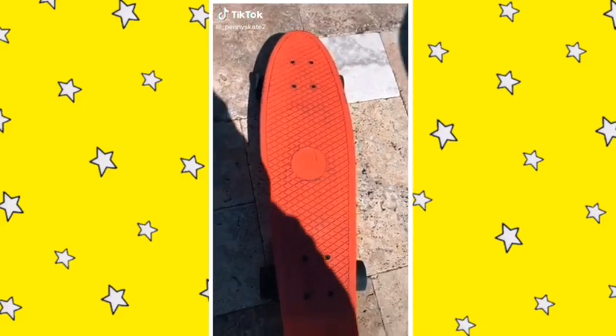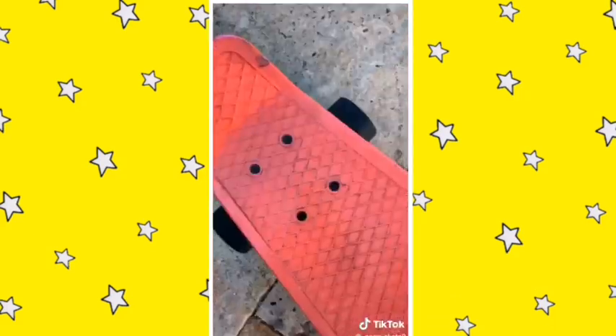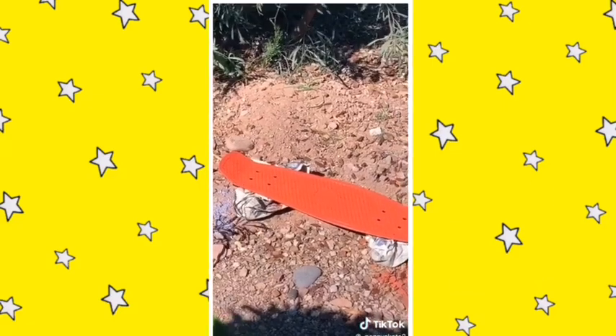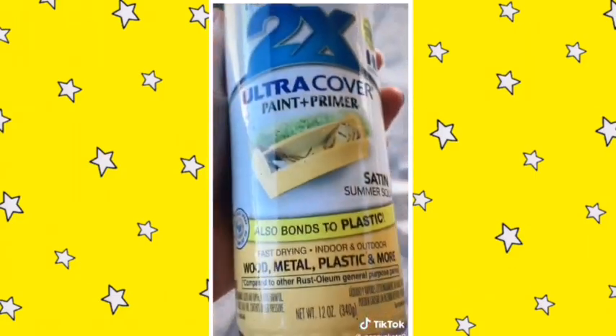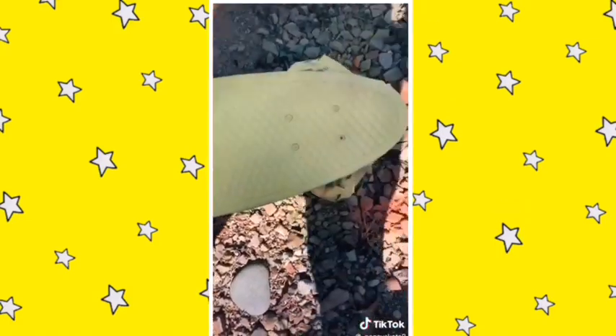Out of all the comments and DMs, the sprinkles design won. First I sprayed it off to clean it a little bit, wiped it off, and covered the wheels with old newspaper. Then I grabbed my spray paint, did yellow, and spray painted it — two coats so it wouldn't chip off. I waited for it to dry.